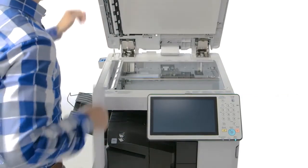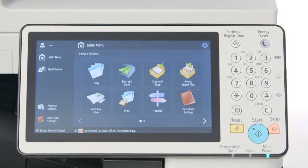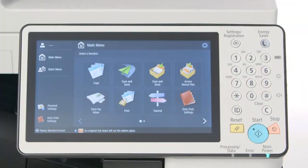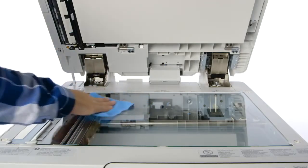The ImageRunner Advance 4500 series is further enhanced with a platen originals reminder. If the feeder is not opened and closed within 3 seconds after scanning is completed, you'll be alerted of your forgotten originals by an audible tone and a warning message that appears on the UI status bar. The volume of this tone is adjustable by pressing the volume button on the side of the control panel. For improved scan and copy quality, the device also comes standard with a cleaning cloth to help keep the platen glass clean.